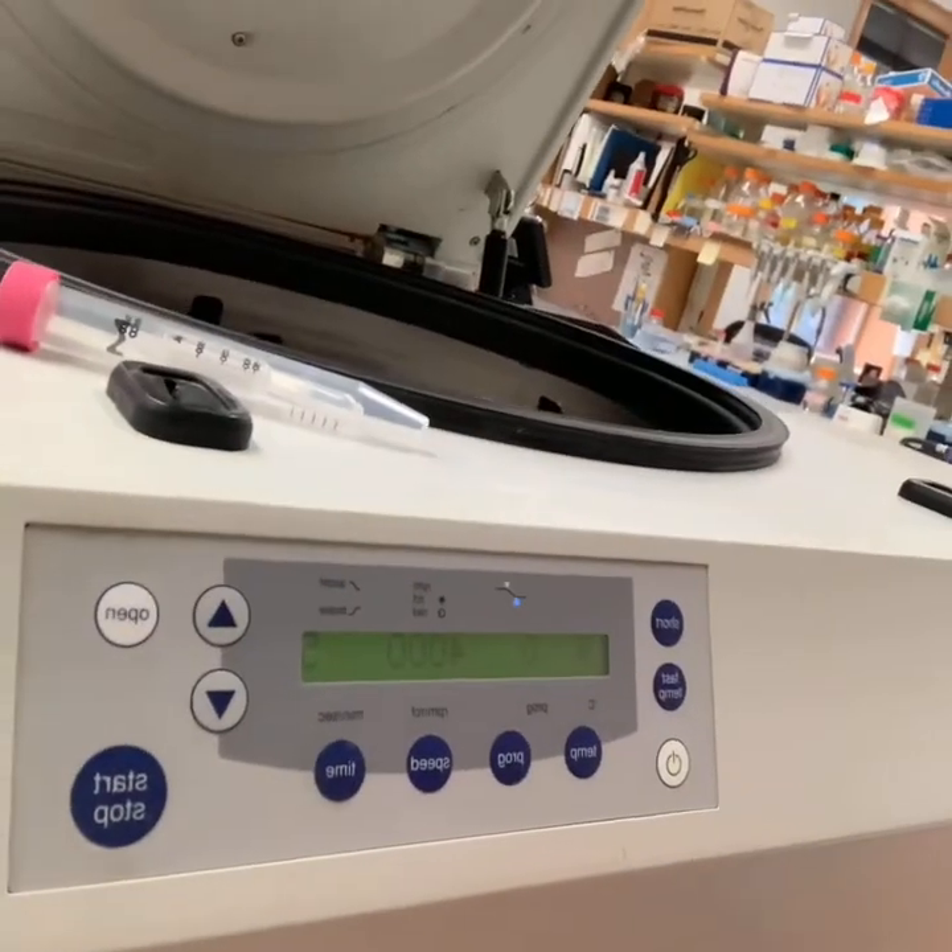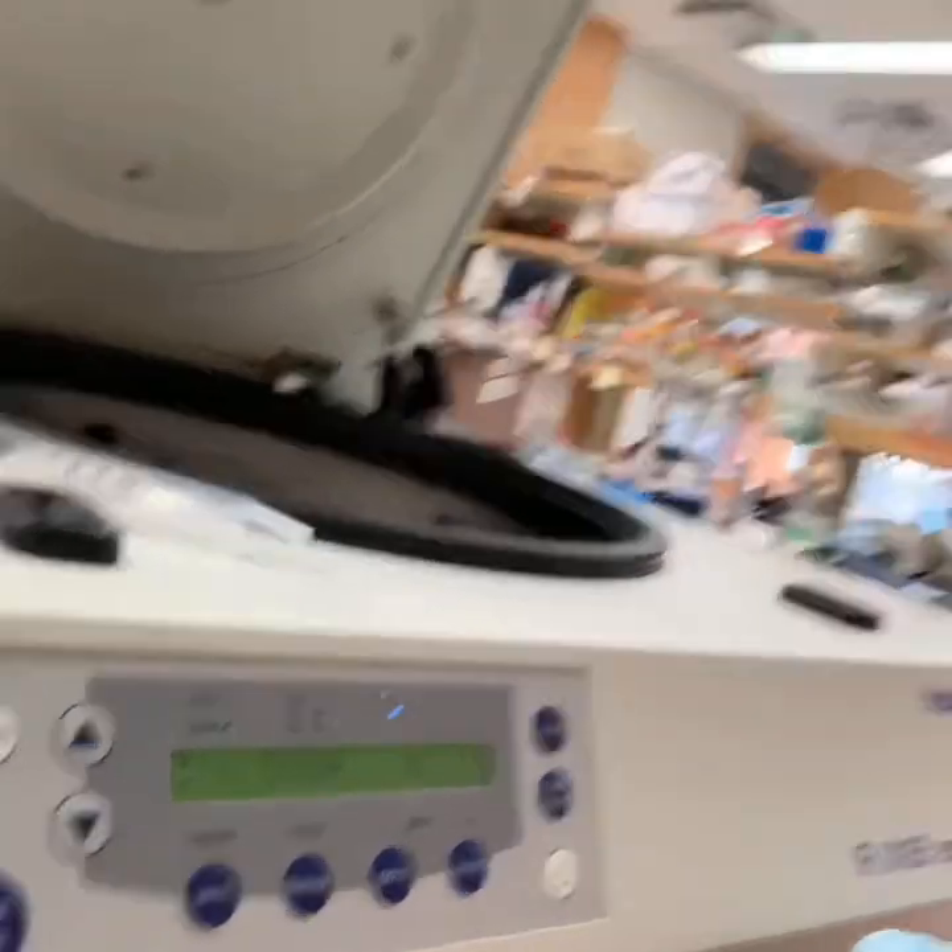We use these Amicon brand, but there are different brands and they might work somewhat differently, so you always want to check the instruction manual. For these we use about 4,000 RCF — 4,000 G — speed on the centrifuge, which is the maximum for these.